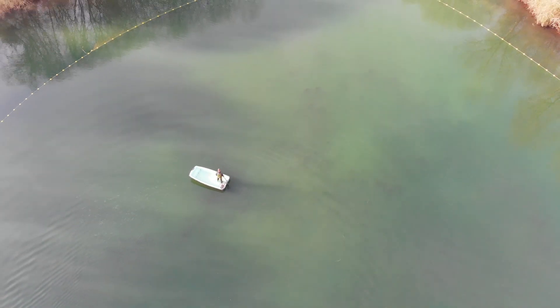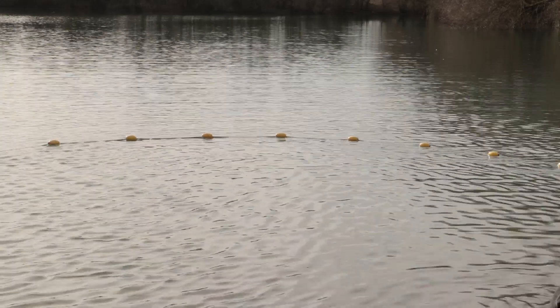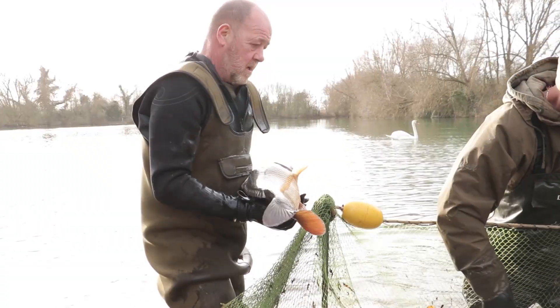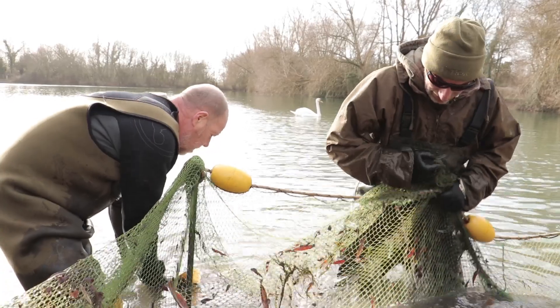We had a great day yesterday, and today we're down here at Little Farriers. The idea down here really was just to run the net through to check on the fish — not to remove any, but just to see how they're doing. It's good fishery management really, to keep your eye on your stock.